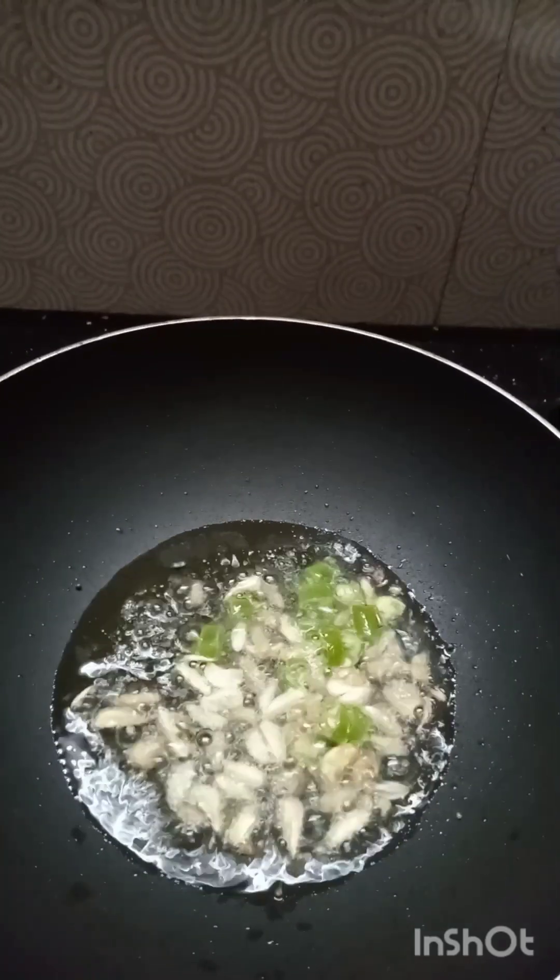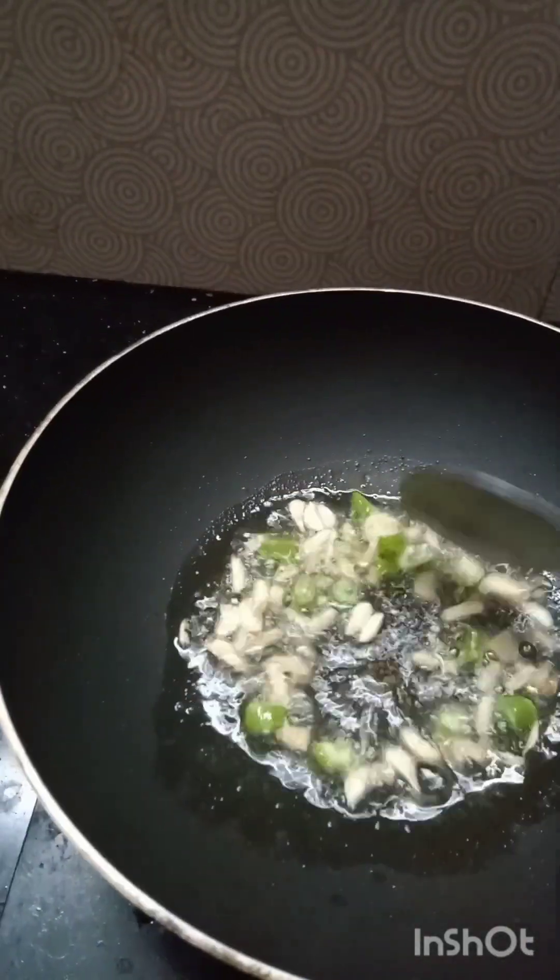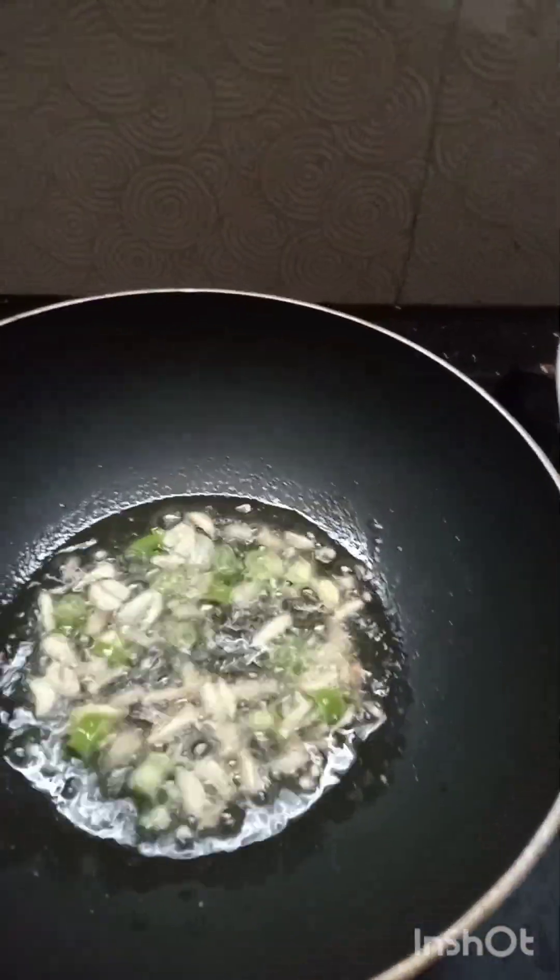We add it to the seeds, add some seeds. If you want to cook a little bit, we will cook it. We will cook a little bit.